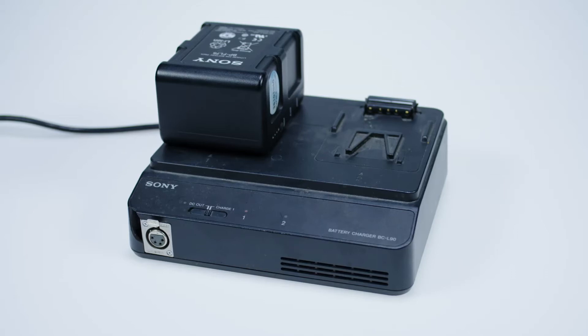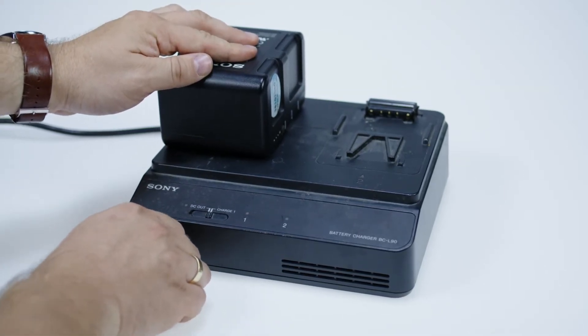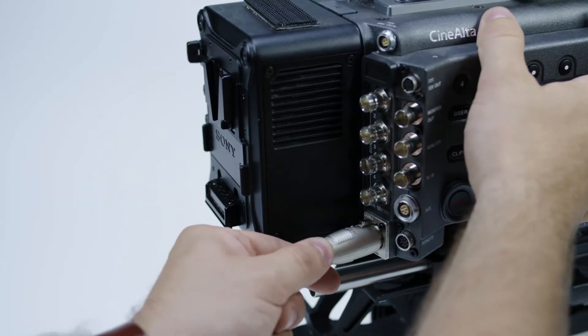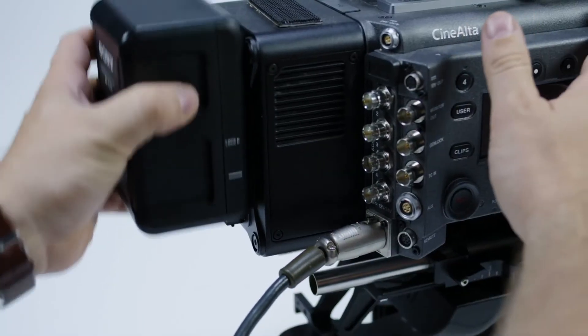You will need a power supply that can supply DC power, for example the Sony BCL90. This is connected directly to the camera so you have a constant power source. You can also attach the V-Lock back piece that is supplied with the camera, but never as a main power source.